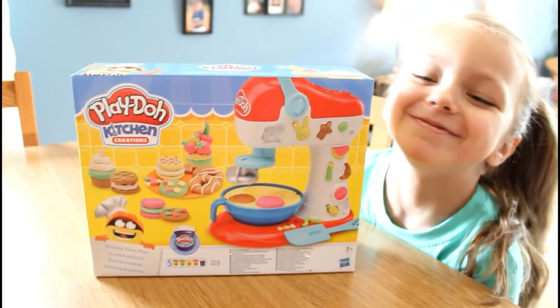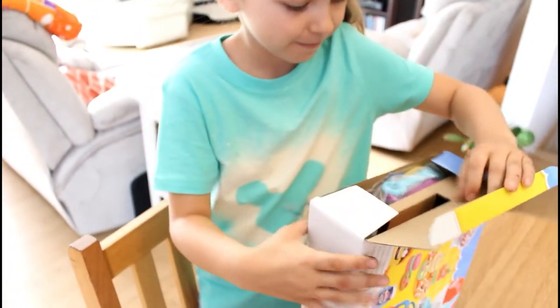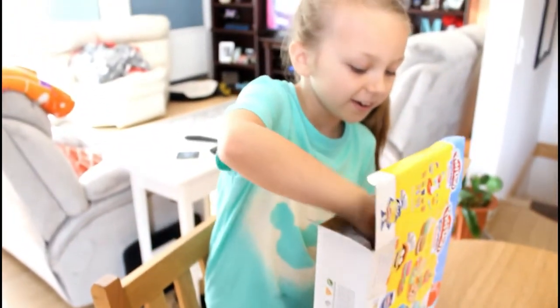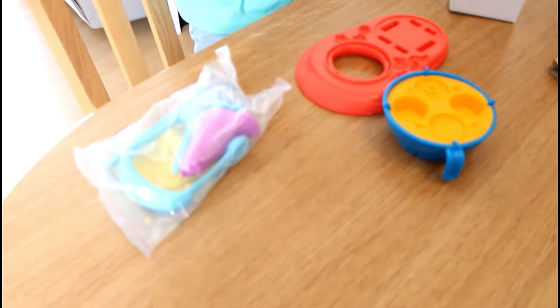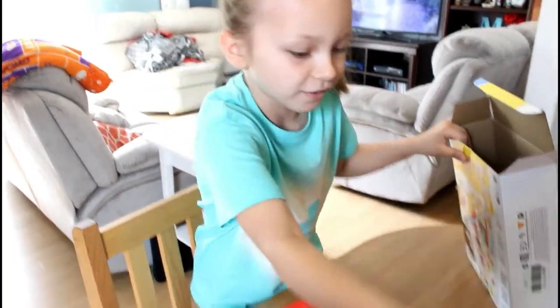Hi guys, welcome back to Mac 5! Today we have Haley and a Play-Doh creation awesome toy. What's inside? So far we have the platform, the little mixer, and a baggie of supplies with lots of play-doh.